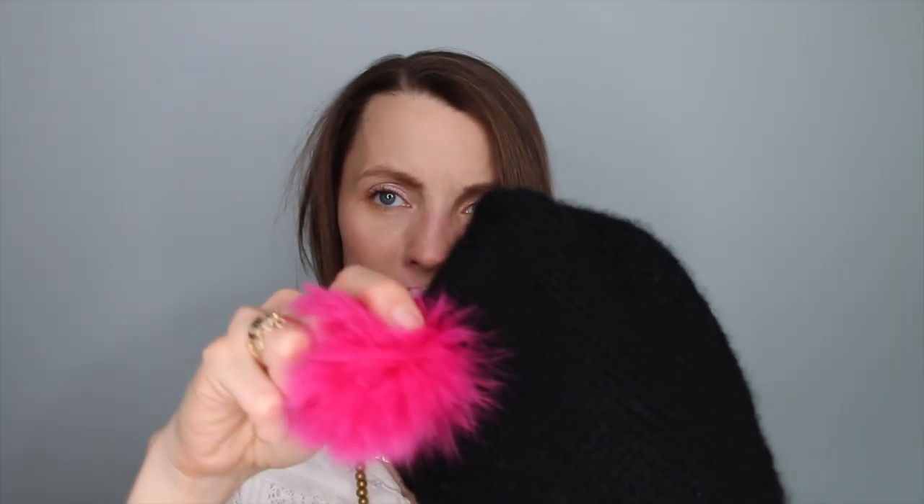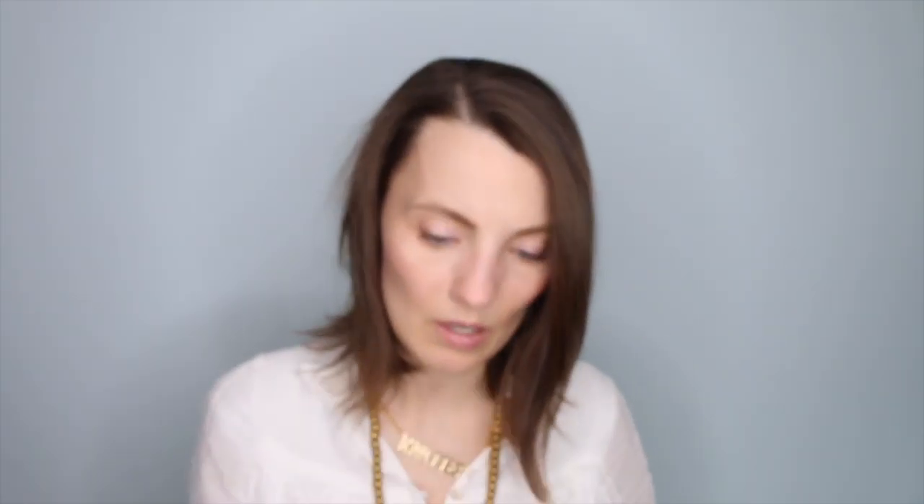I also found that their pom-poms were a reasonable price. We can get pom-poms at a very wide variety of prices, at yarn shops versus on Etsy or somewhere else. I'm just sticking this right in the middle — you can see the pin right there. Okay, it's on. It seems secure.